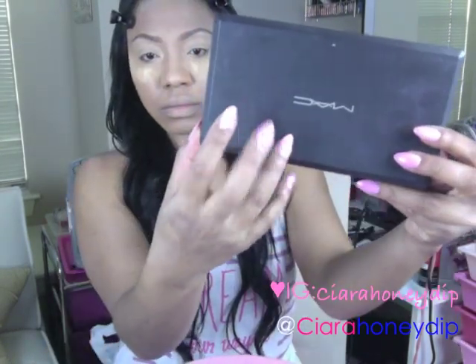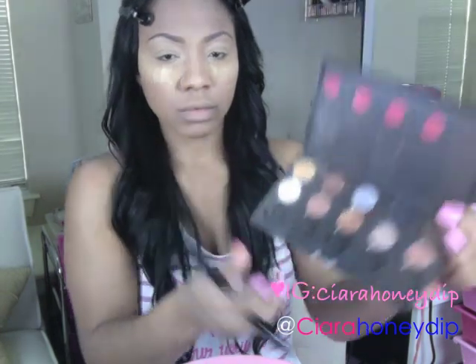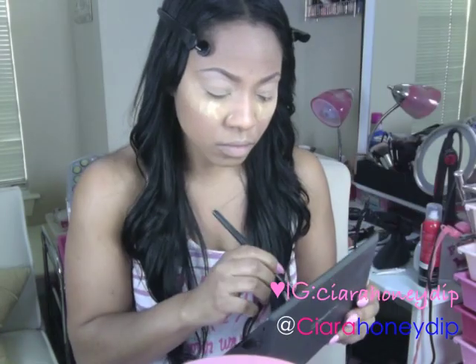Using my MAC palette, I'm going to go in with Roulette for my brow bone highlight color.